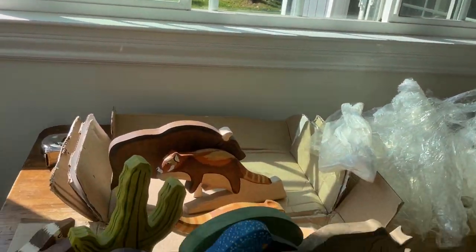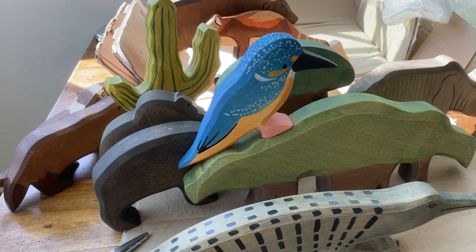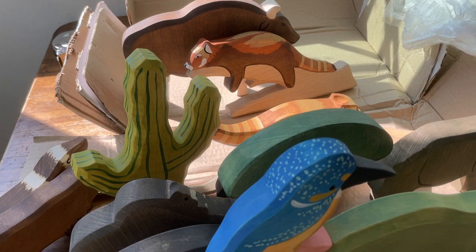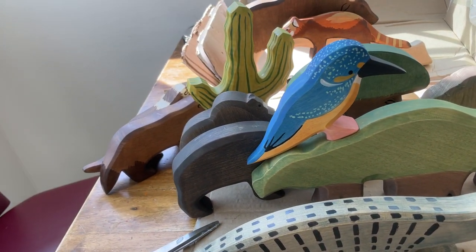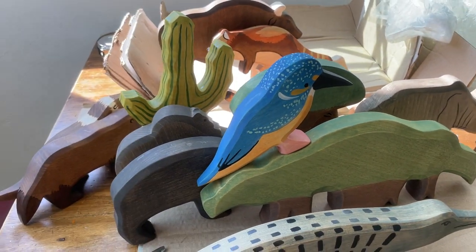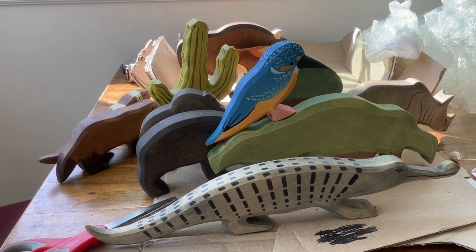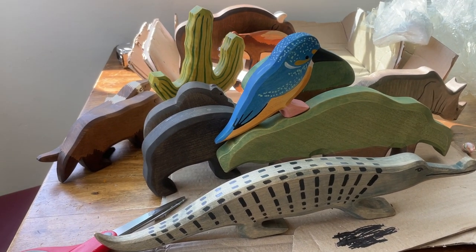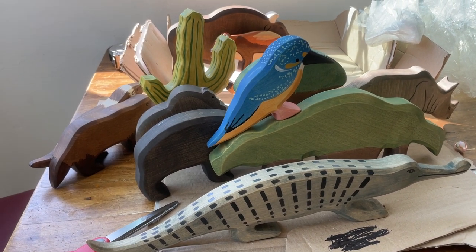I'm so excited to share these with you — some of their newest animals. You can buy them on Etsy, so you can pick and choose what you want. There are also going to be some US retailers carrying them in their shops — I've got a list below of who's carrying them. Thank you for joining. I'll be back with a comparison video checking them out against different brands, so stay tuned. Be sure to like and subscribe — it helps me so much. Comment if you can, and follow me on Instagram at alifeoftoys. Thanks again, bye!